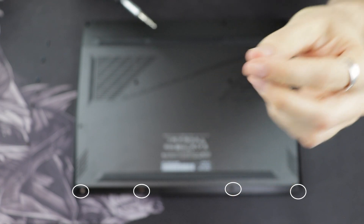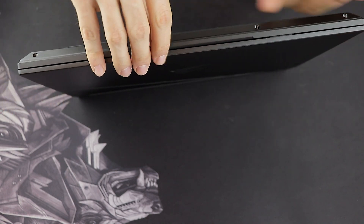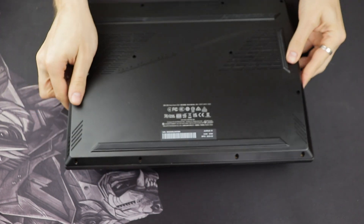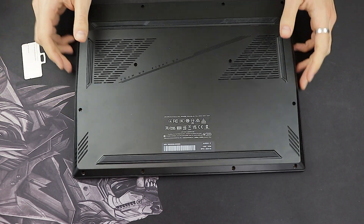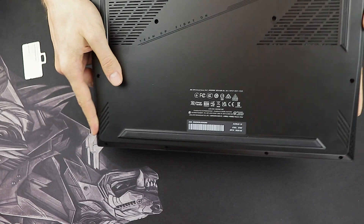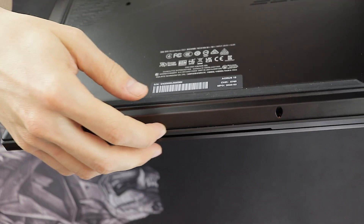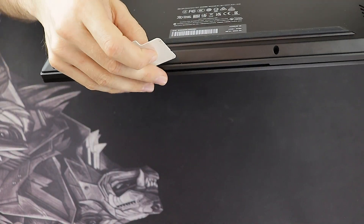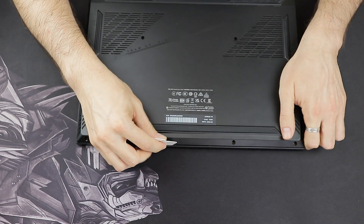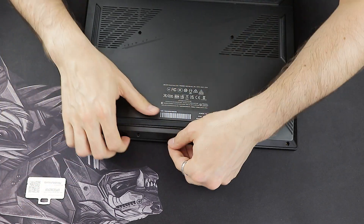Now that the screws are released, find the thin line where the top and bottom of the laptop are connected. It's usually not possible to pry it open with your fingernails, so you need a pry tool. If you don't have one, you can use a credit card or another thin plastic piece. Insert the card into that thin line and slide it along to release the clips holding the laptop together — don't be afraid, you can't break anything with that method.